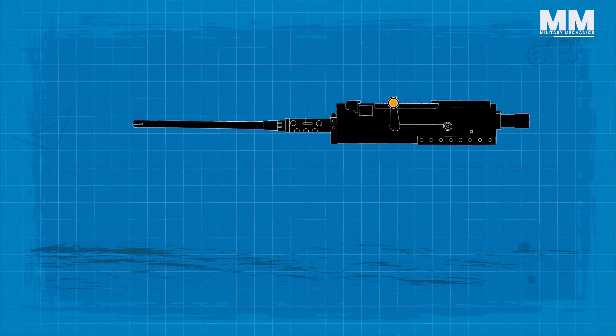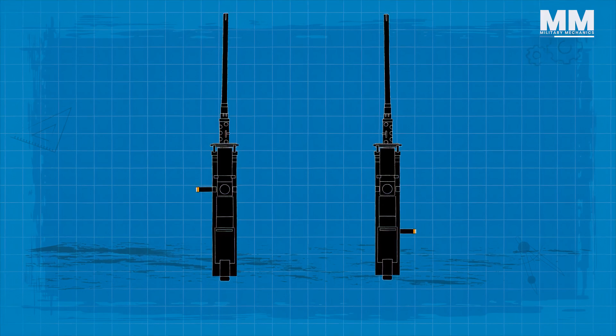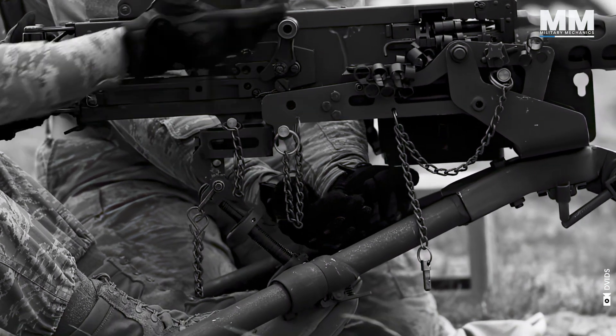Dr. Green came up with a design for the internal components that allows the charging handle to be easily changed between left and right-hand feed without needing much in the way of replacement parts. By 1933, the gun was re-designated as the Browning M2.